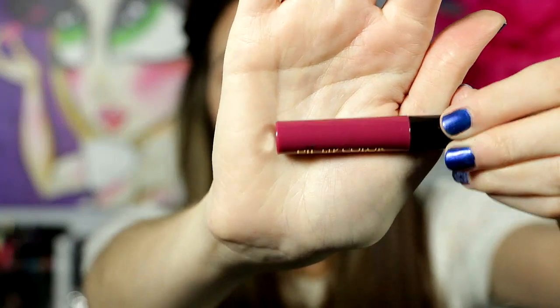And now I have both eyes done. I'm going ahead and use the e.l.f. lip color that came in this palette — I'm just going to put that on my lips. And that's it.